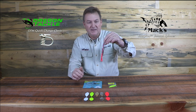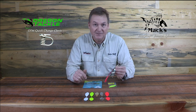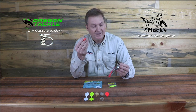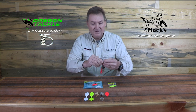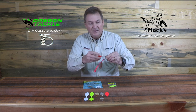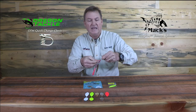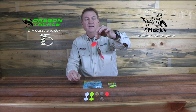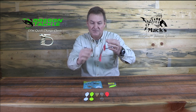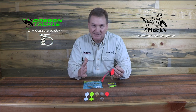Both spinner blades are held onto these clevises. Let's say I've got this one and it's got lots of flash on it, but maybe cloud cover comes over and I get a call from my buddy who's getting them on red. I've got a red blade here — all I'm going to do is just work this off of there, and pop on my red — or flame, I would call that — blade. Now I've got a completely different look to the lure. I could change out the bottom one also to whatever color, making your options unlimited.